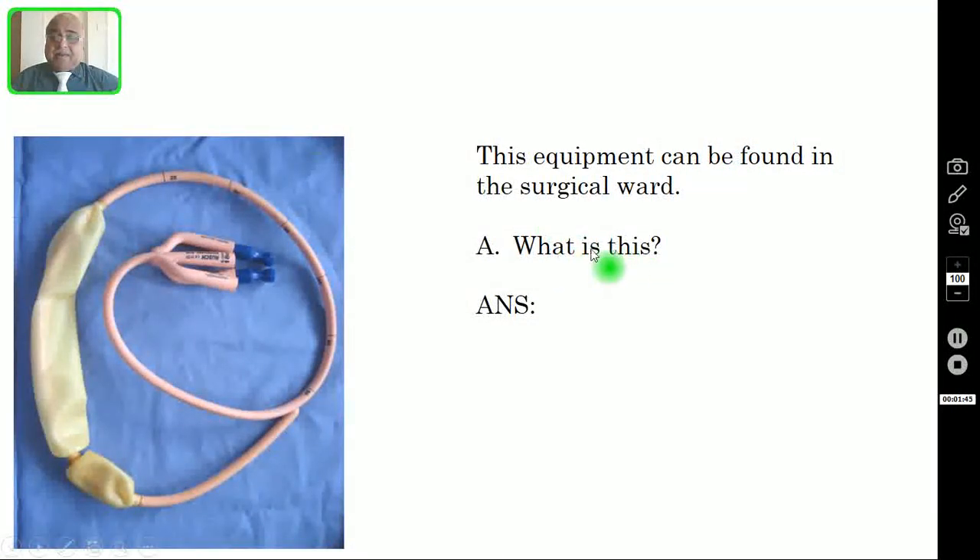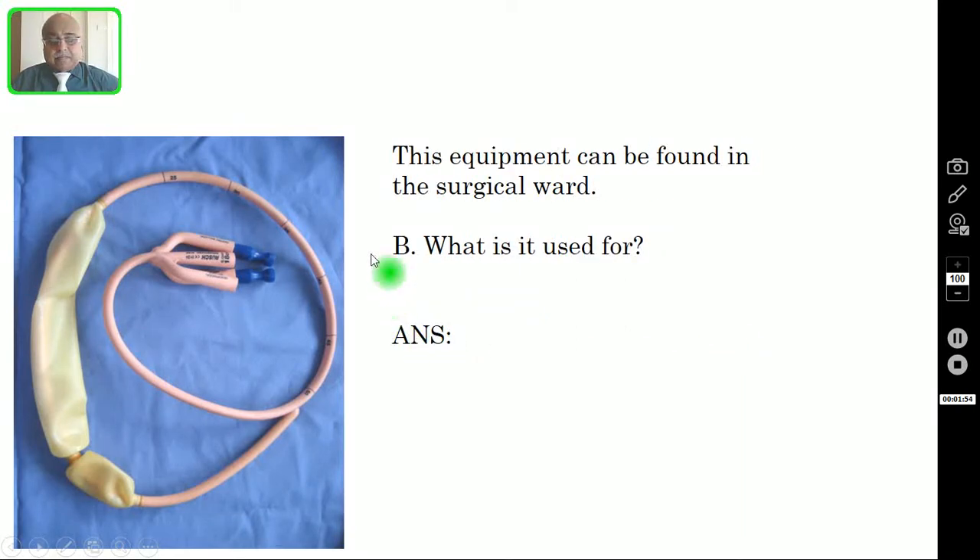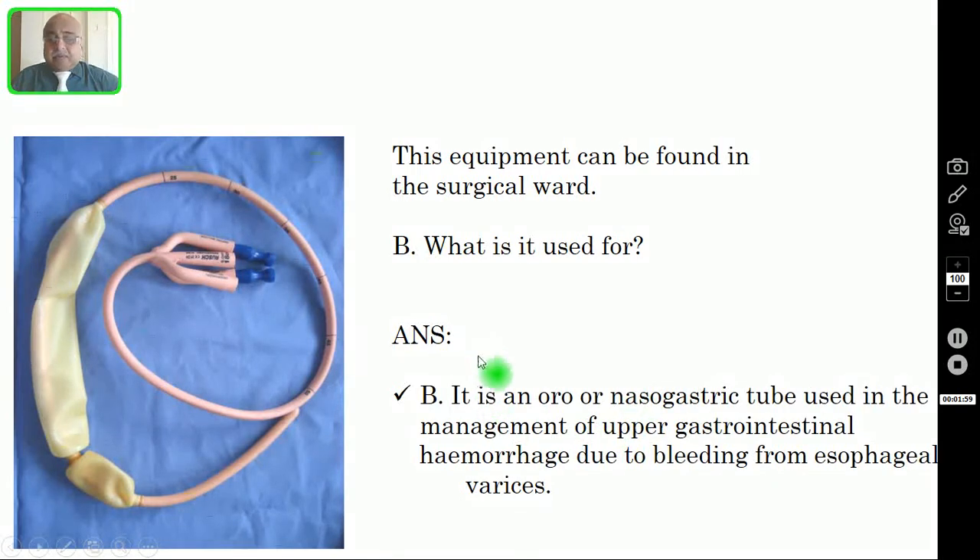Question number one: What is this equipment? The answer is this is a Sengstaken-Blakemore tube. Question number two: What is it used for? It is either an orogastric or nasogastric tube — meaning you can introduce it either orally or through the nose. It is used in the management of upper GI hemorrhage due to bleeding from esophageal varices.